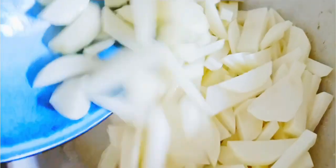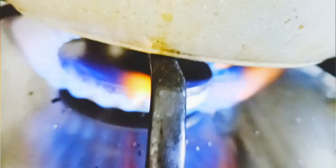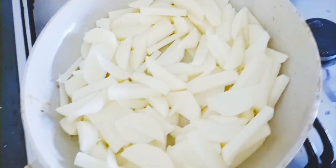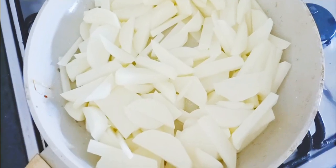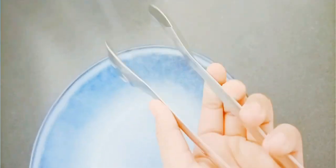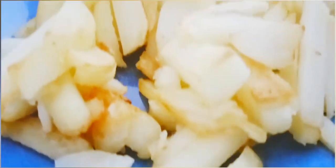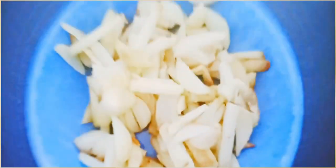Get some oil, put your flame on high, and then pour the oil into a pan. Put your fries in and make sure to keep the stove on high, because it will take a very long time on low. Take your spatula to flip them, and voila — you'll get delicious, crispy French fries!